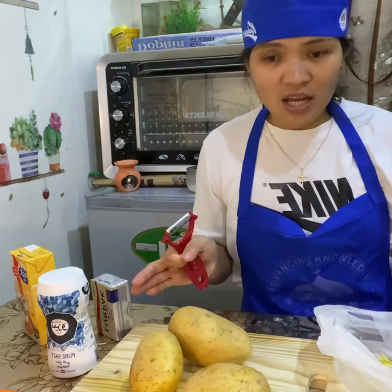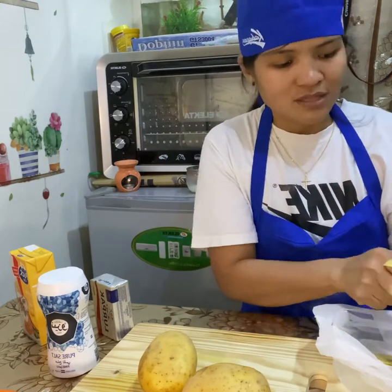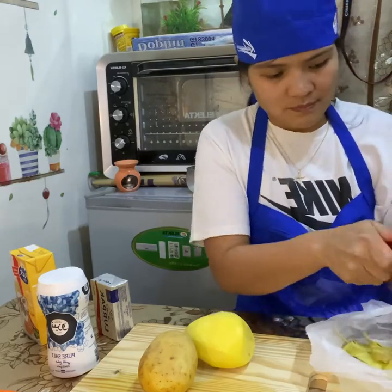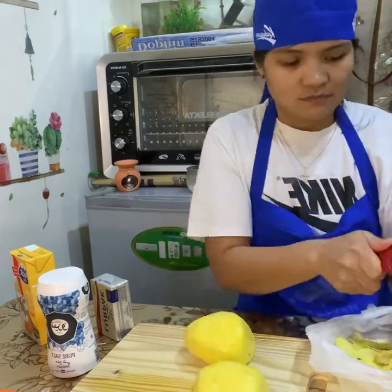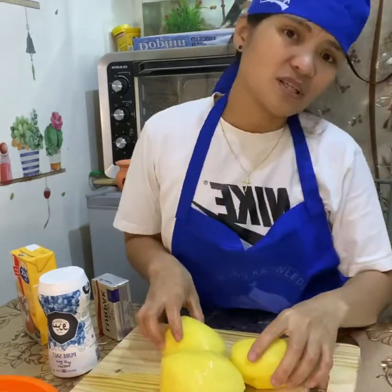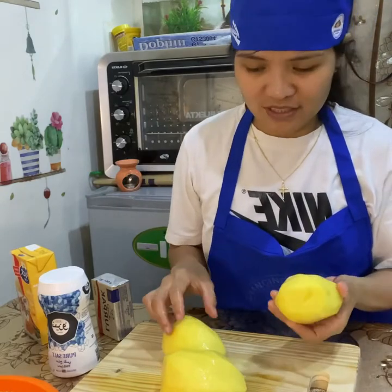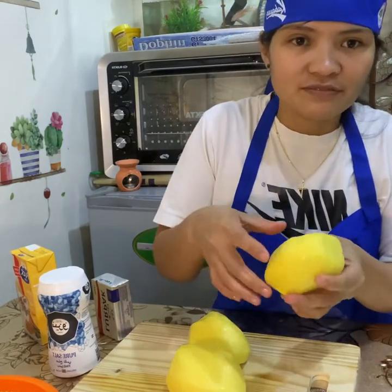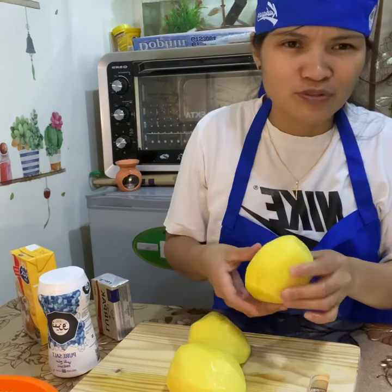I'm now peeling the potatoes. Be sure that all the black spots are removed, so it's clean when you're mashing.